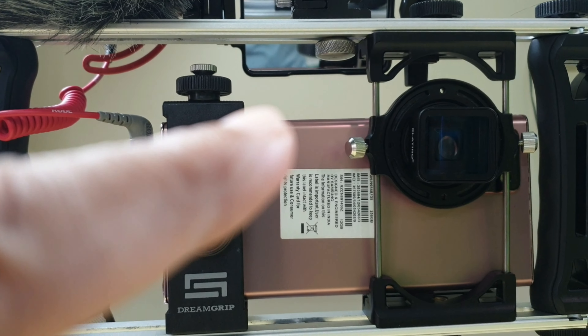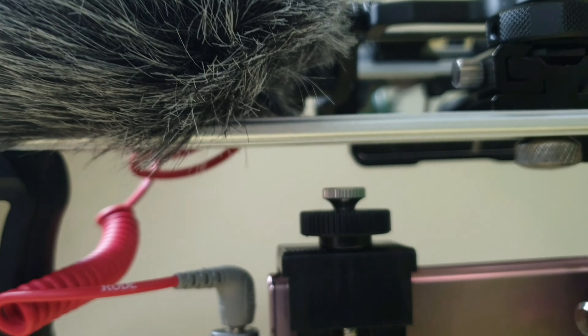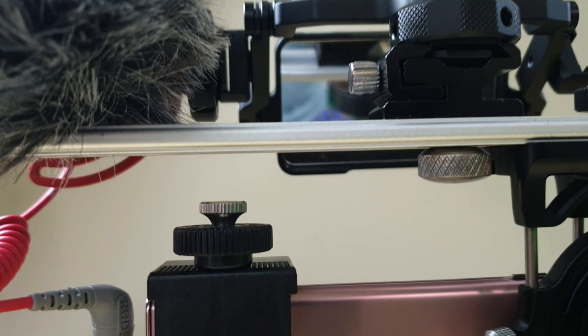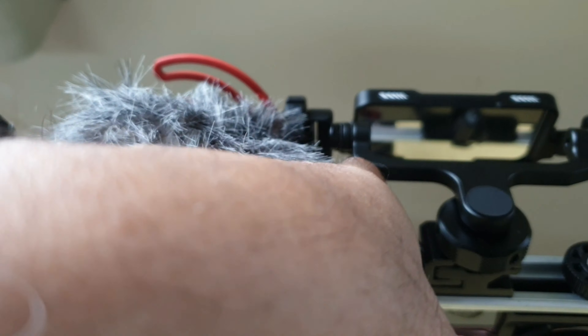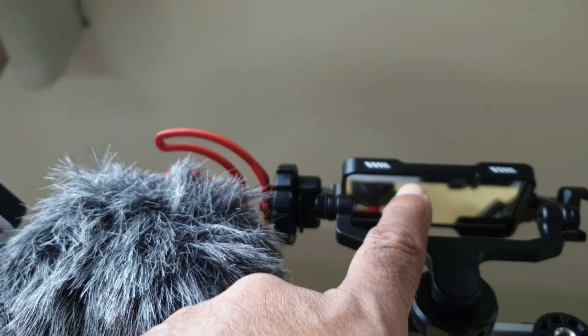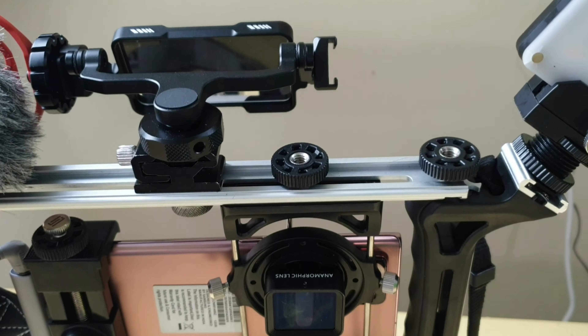Since I will be recording videos with the rear-facing camera, if I have to see myself on the screen, I have attached a flip-up screen here. I recently did a video on this flip-up screen — it is from Ulanzi. It shows you the content of the smartphone screen, so that flip-up mirror attached to the top of the DreamGrip Evolution Pro with a cold shoe attachment will reflect the phone screen and act as a field monitor, so I can be certain about the framing and composition.